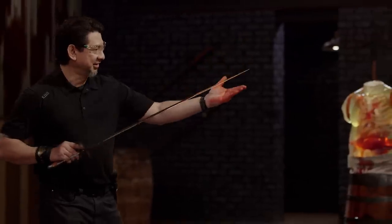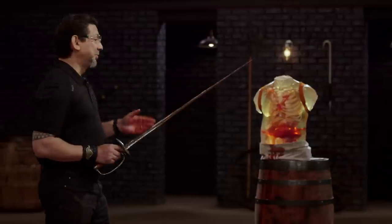Nice work. Bob, the point is sharp enough to deliver a straight thrust all the way through this ballistics dummy. Your weapon, sir, will kill. Thank you.